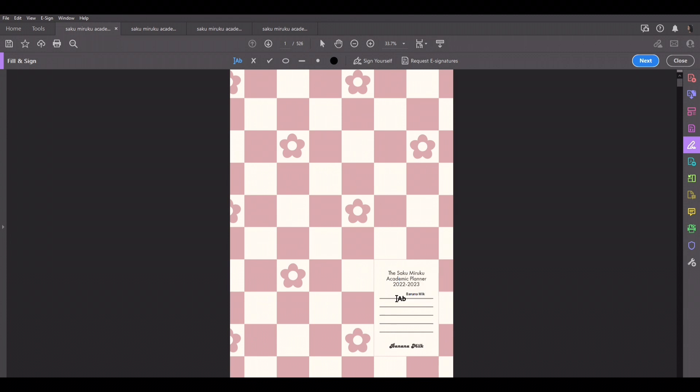Right here you can put your university, college, or high school. So let's do 'University of Black,' et cetera. You can fill it in if you wish.